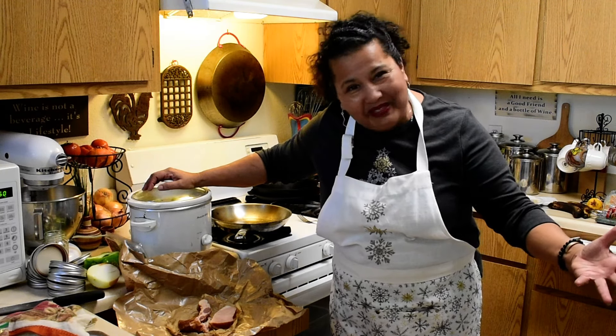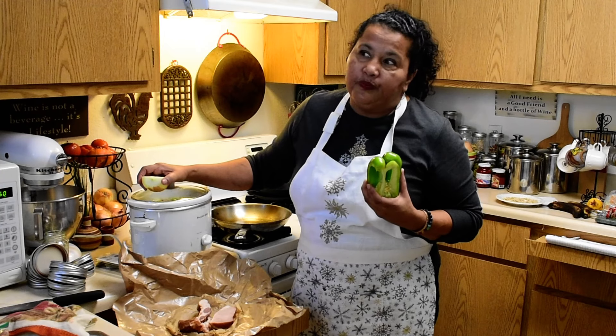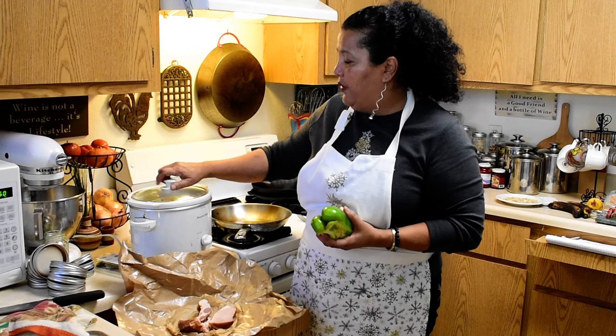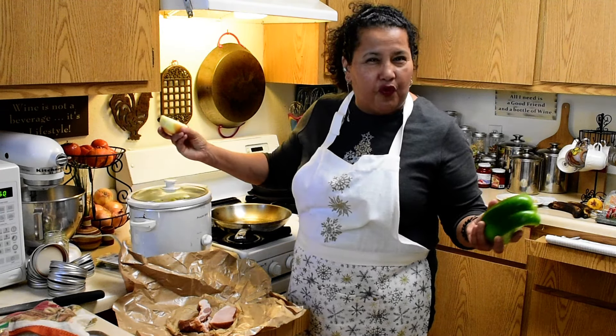Then I rinse them again and put them in the slow cooker. You can use stock, broth, or vegetable stock if you're vegetarian or vegan. I have about a pound of beans in here with half a bell pepper. The ratio is about four cups of liquid to every one cup of beans.